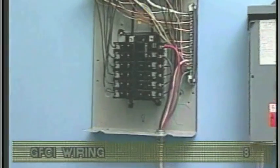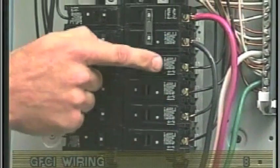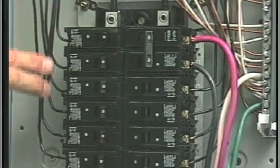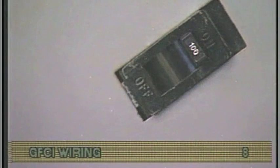Remove the cover from the house breaker box. Remember that high voltage is still accessible in most cases, even though you have turned off the spa breaker. Check the main service amperage rating to the breaker box. Typically, a house circuit will require at least 100-amp service when a spa is installed.